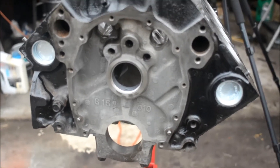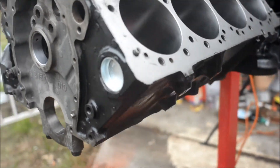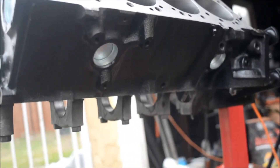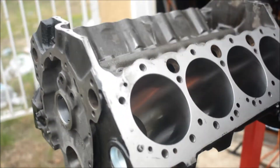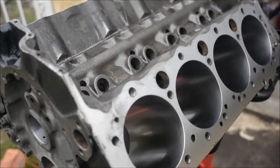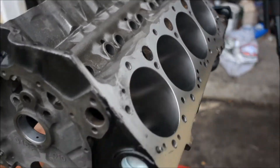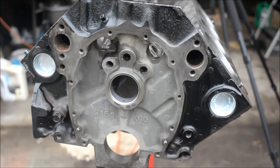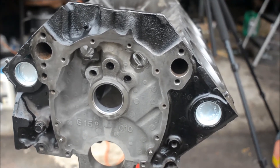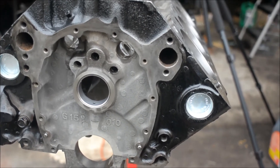At the front of the block, and the other side — so there it is. Core plugs installed, and hopefully that helps somebody. Thank you.